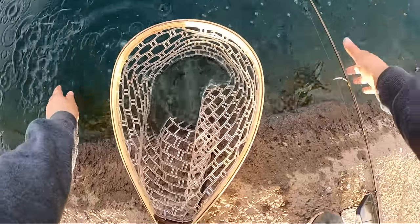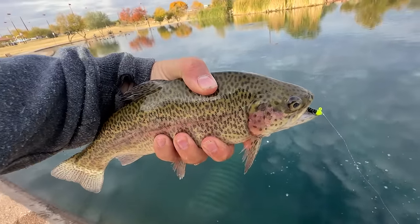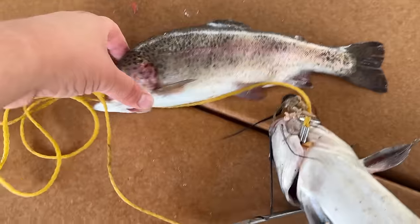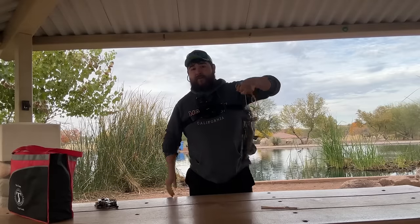Let's let him go, nice and quick. After that fish, I did end up catching another one that was perfect size for the catch and cook. We got him loaded up on the stringer — it is now time for the fish tacos. Next part of the video.